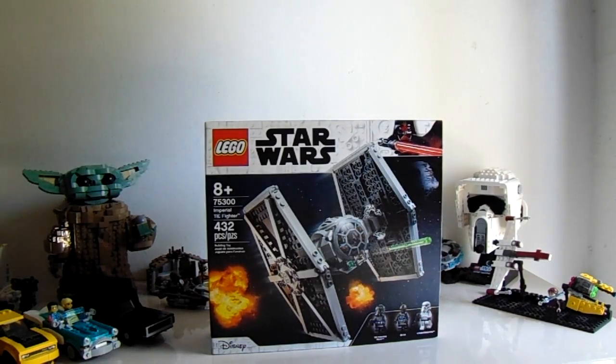Unbox, build, and review. This set is coming right up.